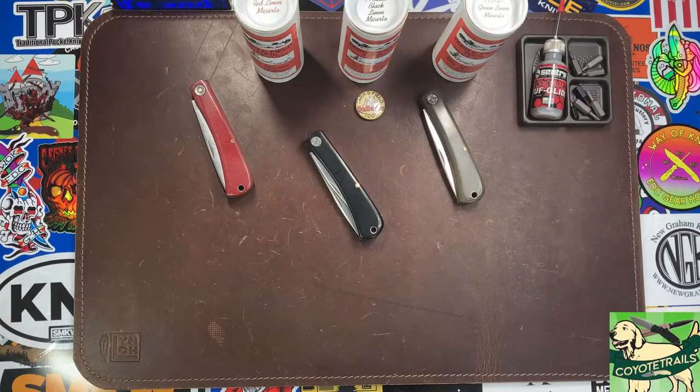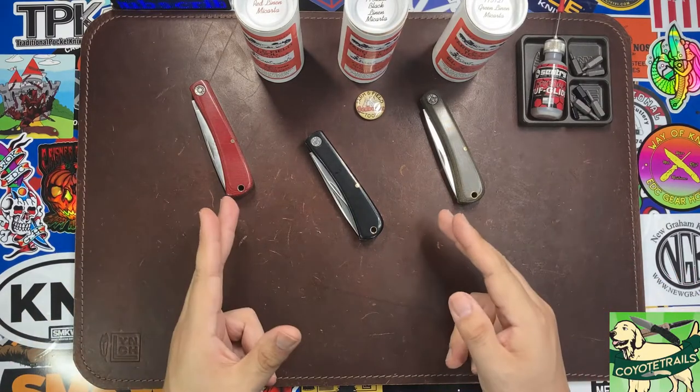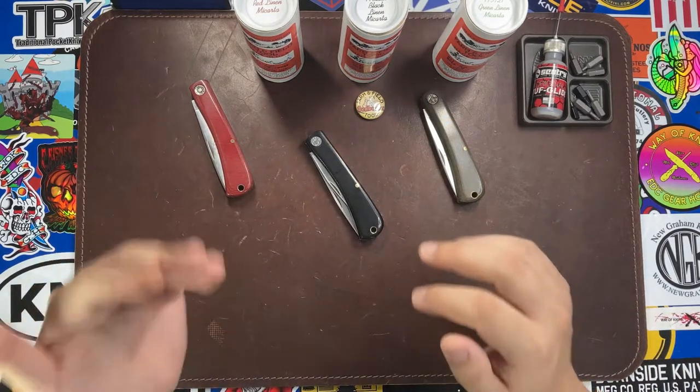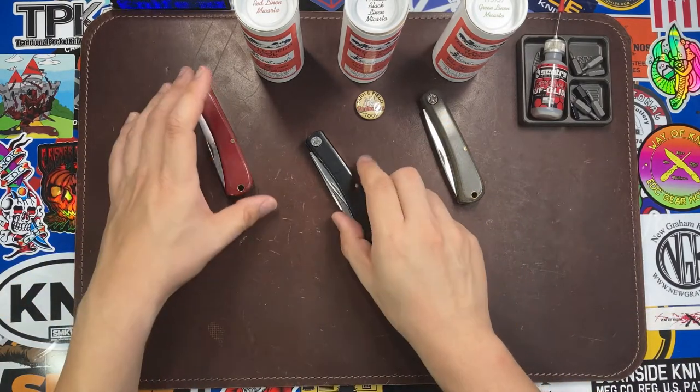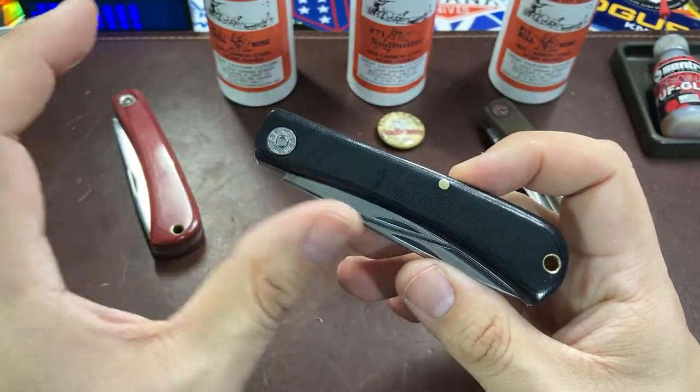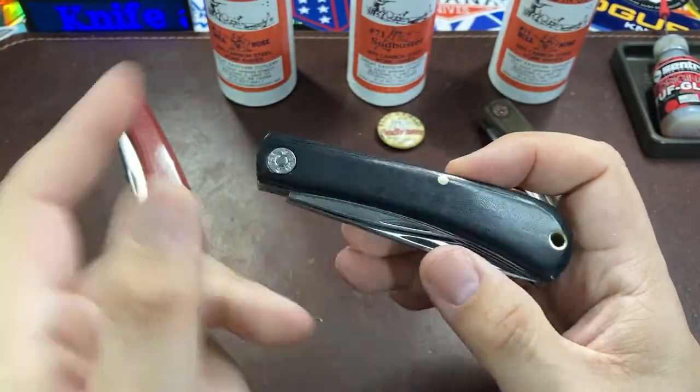Hello everyone, welcome back to the table. Today I have a brand new knife for you — one of the newest releases from Great Eastern Cutlery. This right here is the Great Eastern Cutlery Number 71, the Sud Buster.